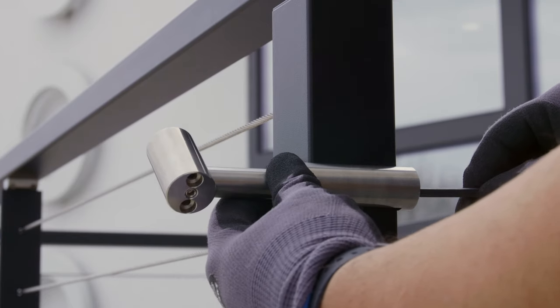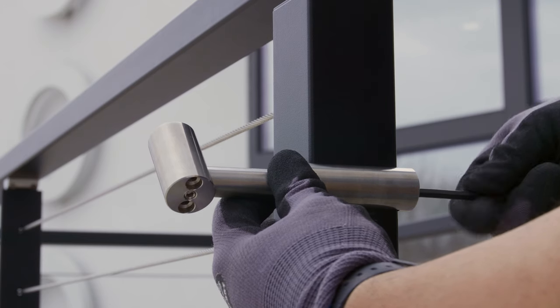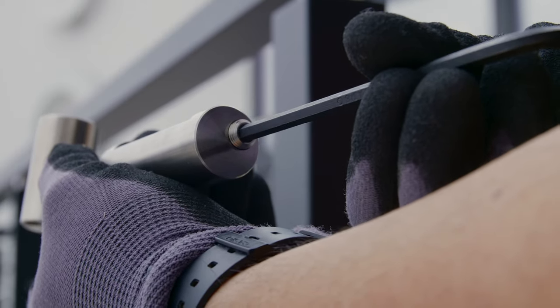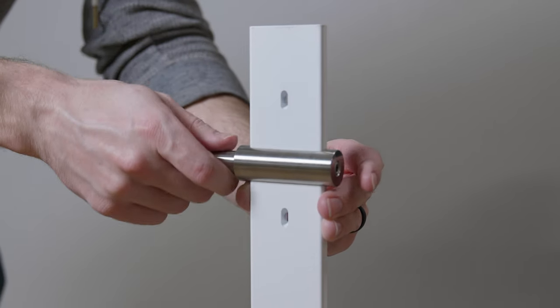Mounting the post bracket to CableBullet posts is even easier since they are custom designed to fit our system. To mount the Signature Series post mounted handrail bracket, slide the bracket onto the post and set it to your desired height before tightening the set screw with a 3/16 inch Allen wrench. Make sure the set screw for the bracket plate is backed out to prevent scratching on your post. For code purposes, make sure you are measuring from the nosing of your stairs to the top of the bracket head. The International Residential Code requires all graspable handrail to be at least 34 inches, but no more than 38 inches high. If you are using intermediate posts, be sure to install the bracket before running your cables through.